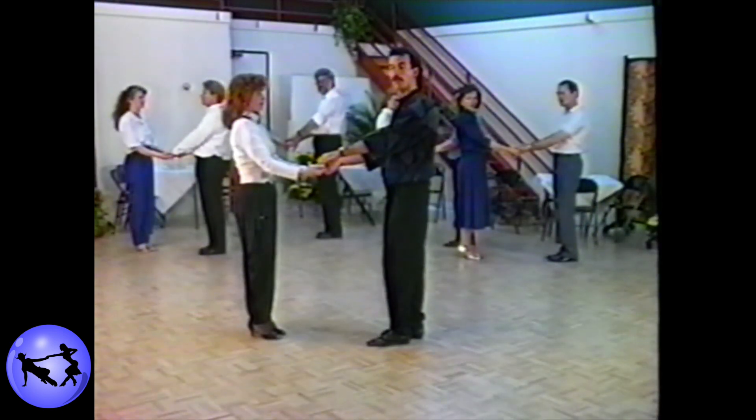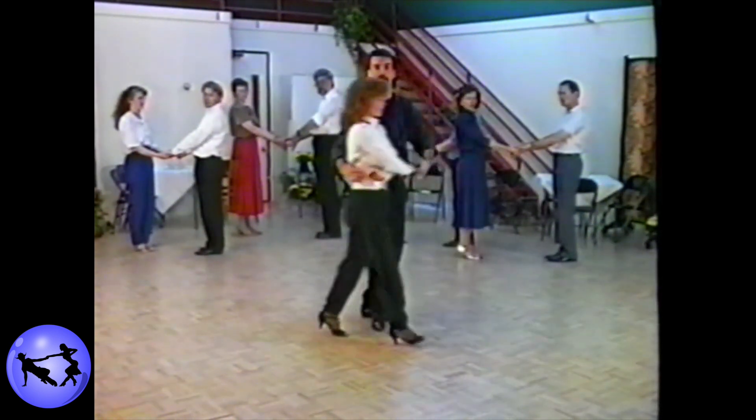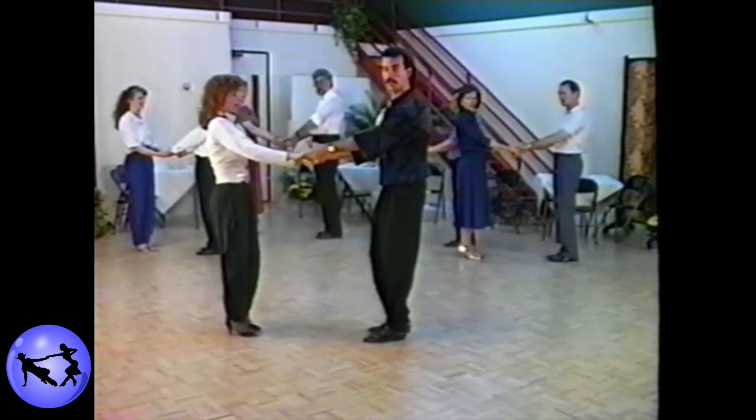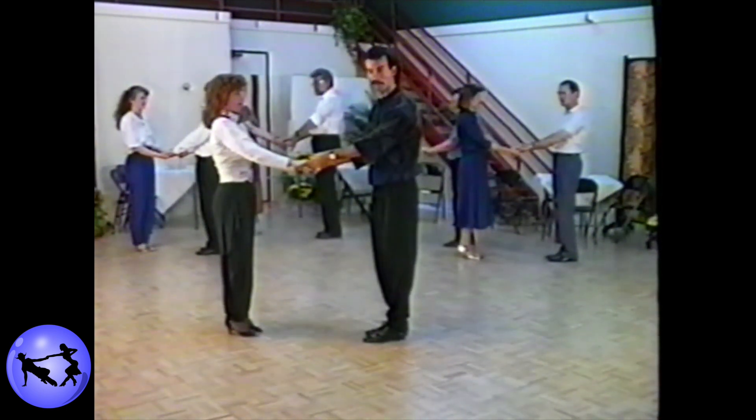When finishing the hook step, the left hand will end up slightly awkward. To resolve this problem, simply go directly into a walk-around — one, two, three, and four, five, six, seven, and eight — and the hand will remedy itself. Let's go ahead and try a hook step followed by a walk-around.